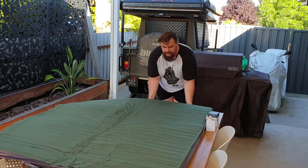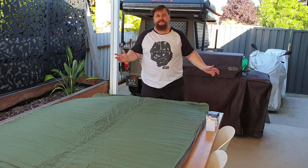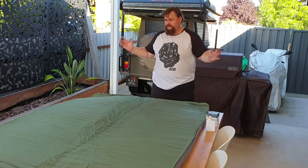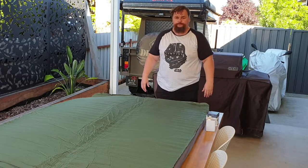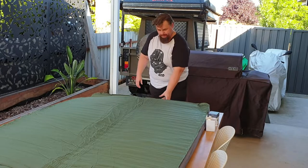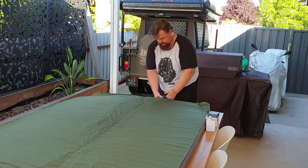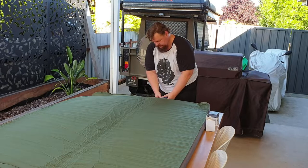And it starts inflating. I'm going to let this go in real time so you can see how long this little pump actually takes to inflate the full Mega Mat. This is the first time for me as well.